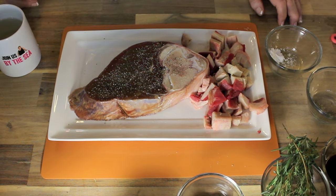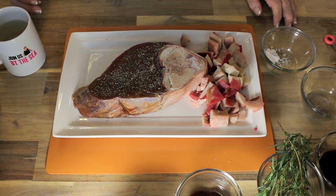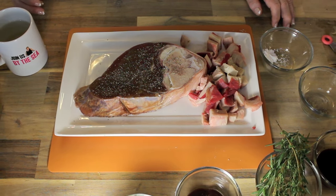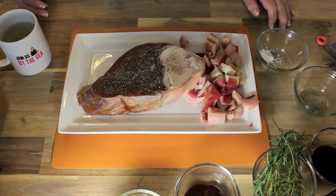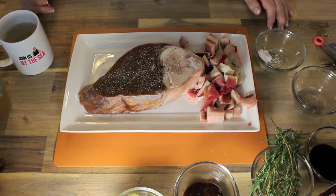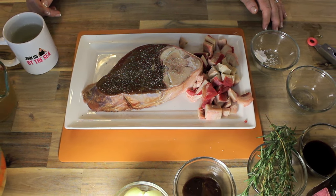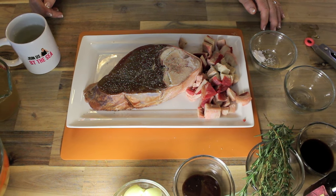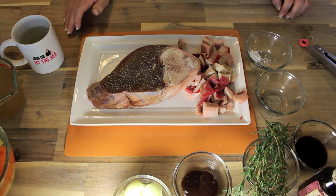This is a perfect idea if you've got company coming tomorrow — you could have everything prepared today in advance. Or you can most certainly just put it in in the morning and then at supper time you've got a beautiful meal. That'll be another way to do it. Good on you Raymond for thinking of that.